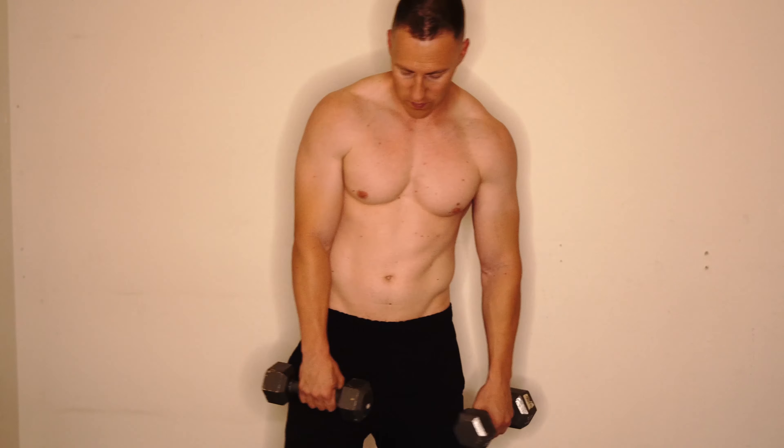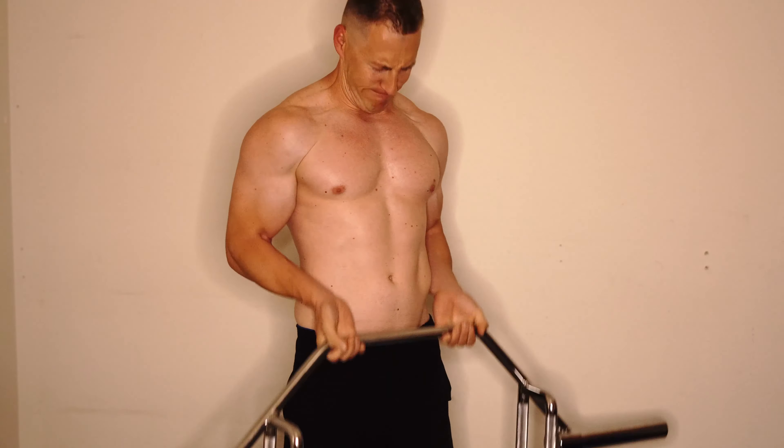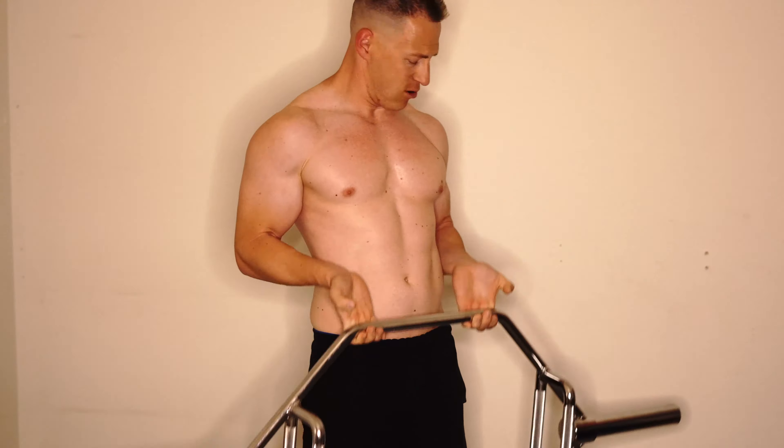Right here you'll see me doing lateral raises, also for shoulders. You can tell I'm big on shoulders, and with the minimal amount of equipment I have, shoulders are one of the easier workouts for me to do.